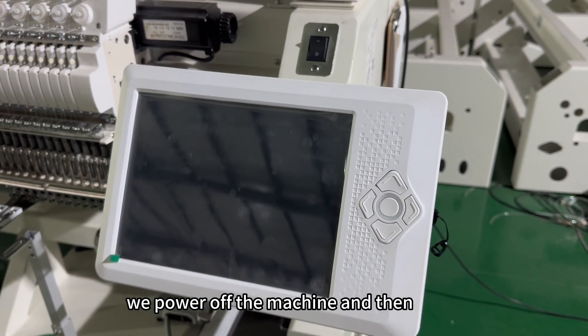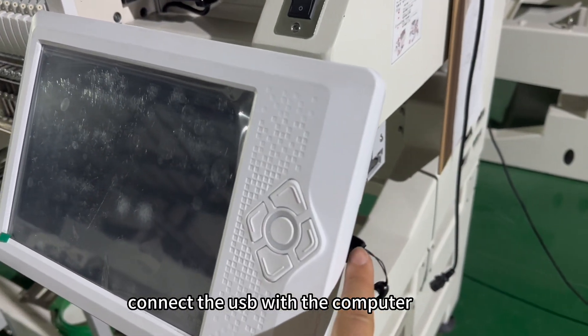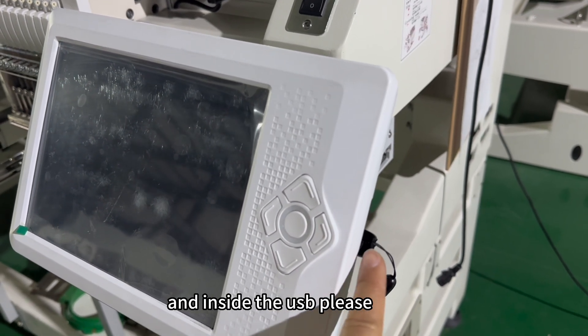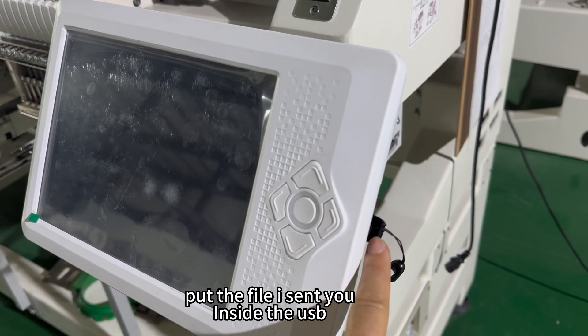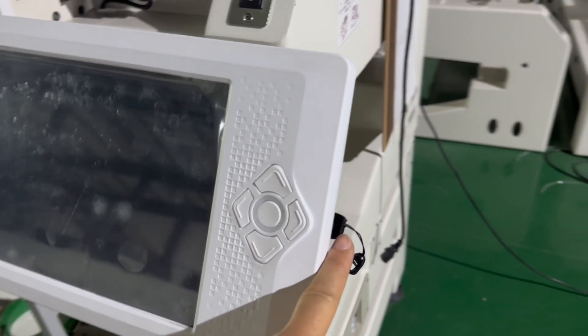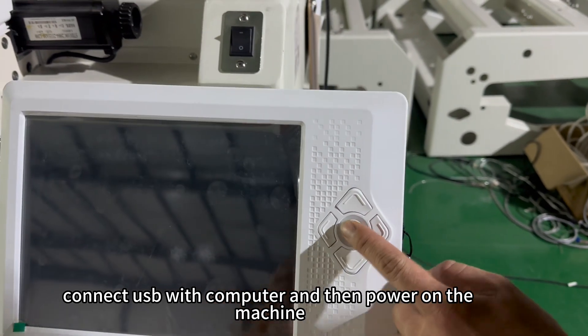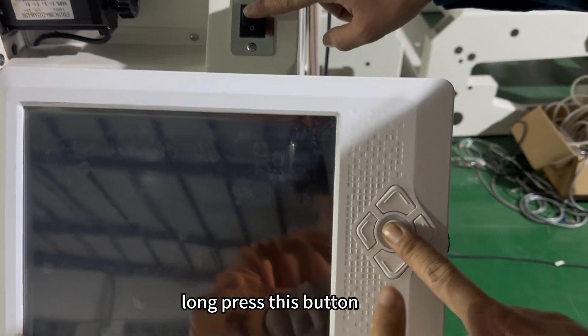After you take pictures of the two parameter pages, power off the machine and then connect the USB to the computer. Inside the USB, please put the file I sent you. Connect the USB to the computer and then power on the machine — long press this button.